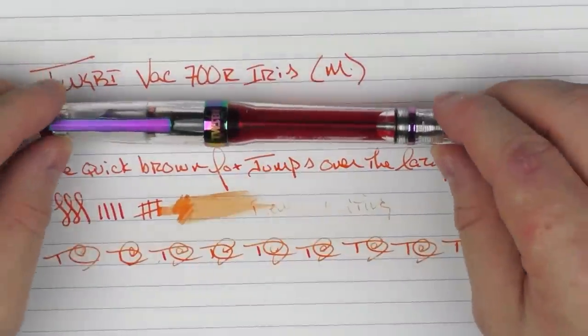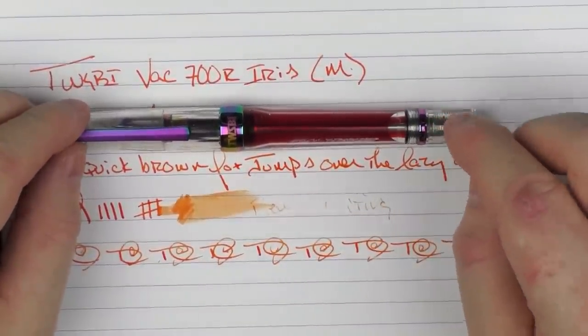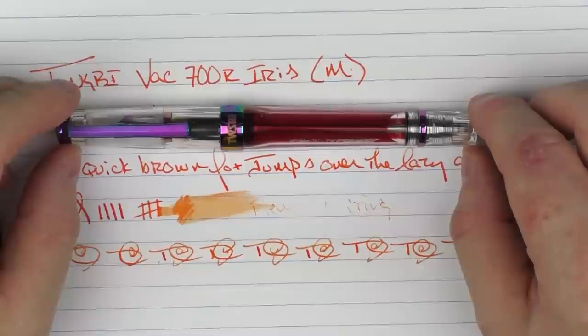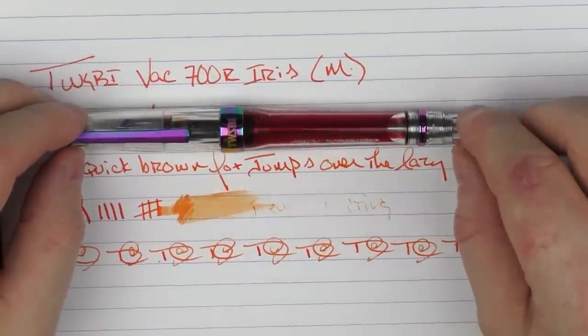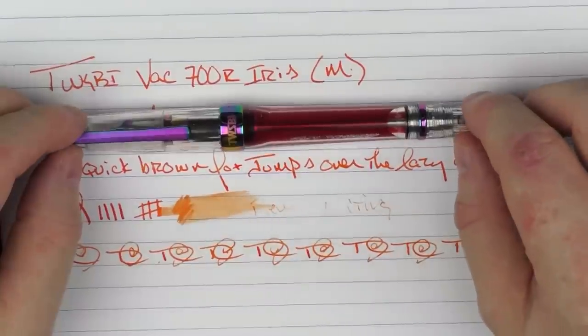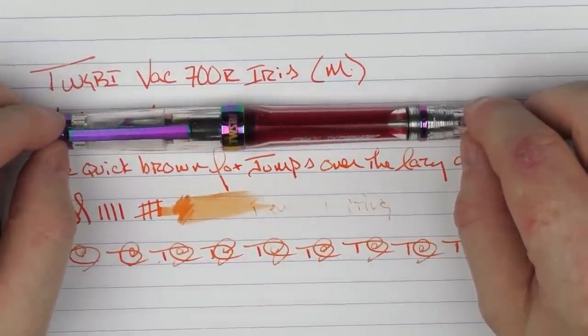So there you have the TWSBI VAC 700R Iris. As I said, this is a pen that I was excited about purchasing — it really checked off a lot of boxes for me. I think it looks cool, it performs great, and TWSBI makes a lot of good models that are very good values for the budget. So until next time, thanks for watching and I'll talk to you later.